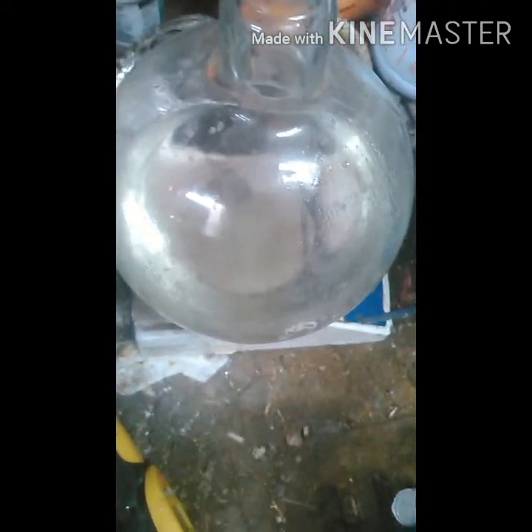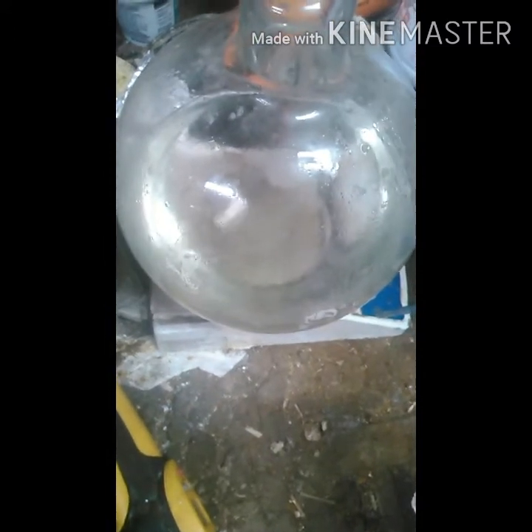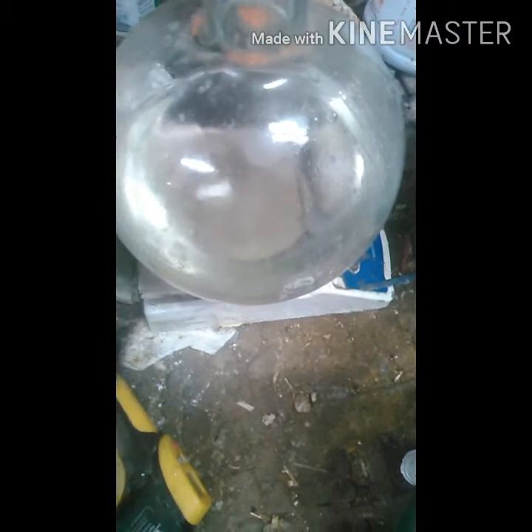What up YouTubers and YouTubats. Today I'm going to be making or extracting lidocaine. I'm basically going to be copying Nile Red's version of extracting lidocaine, but my version of me doing his process. So much like him, I'm using Passion Lube.